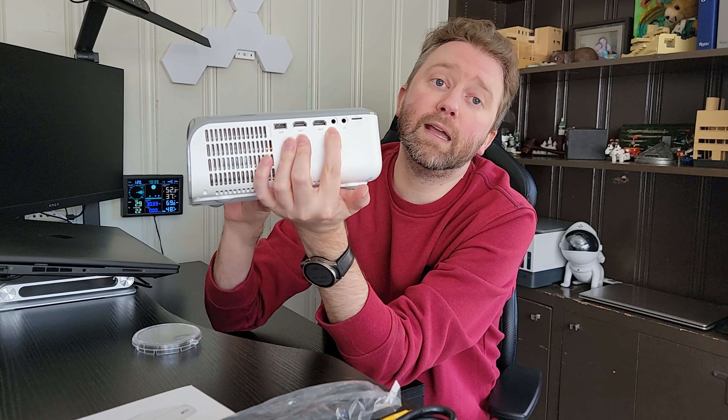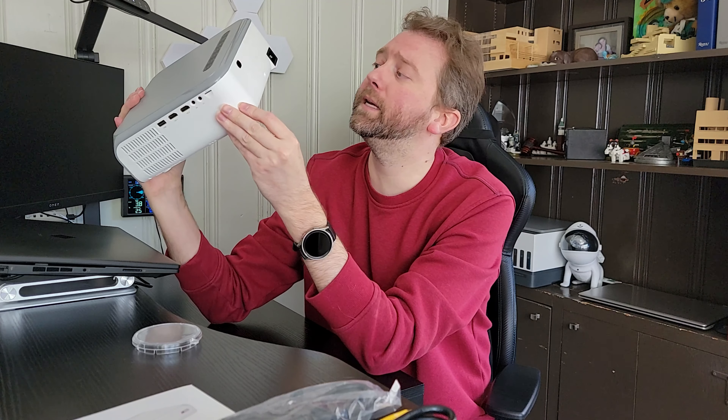This projector does have an LED light and it is super bright — it is 700 ANSI brightness level. It also has a 15,000 to one contrast ratio. As far as the resolution, it is a 1080p projector, but it does support up to 4K devices. It has built into it both 5G and 2.4 gigahertz Wi-Fi, so depending on your router, you should be set on that front.